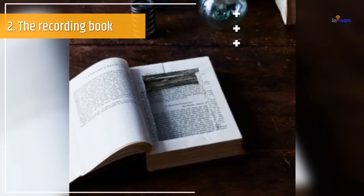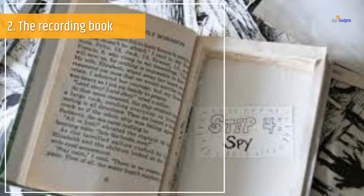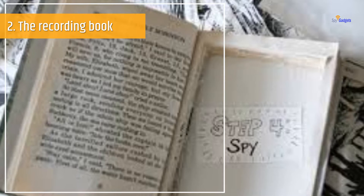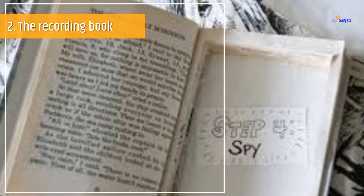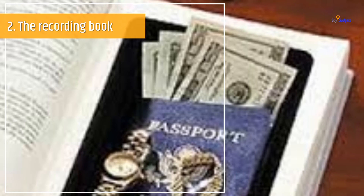Number 2: The Recording Book. Up till now we have heard that walls have ears, but did you know that an ordinary book lying in the corner of your room or on your coffee table can also hear your conversations and even record them? Well, this is the quickest hack to make your own recording book.